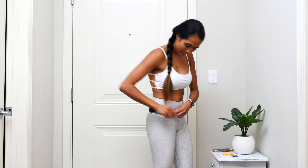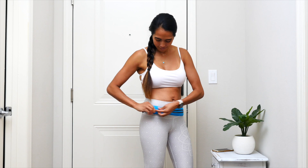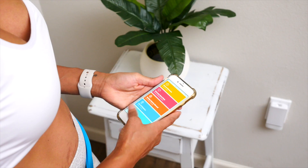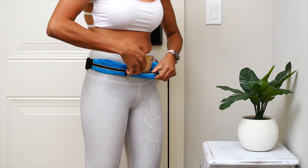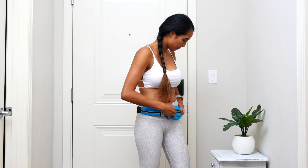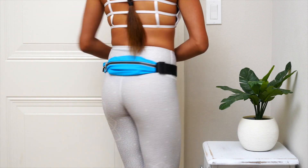Introducing the Sport2People Hands-Free Running Belt — the free-running reflective waist belt that features two expandable pockets to hold your phone, keys, cards, money, personal safety items, or other personal belongings.